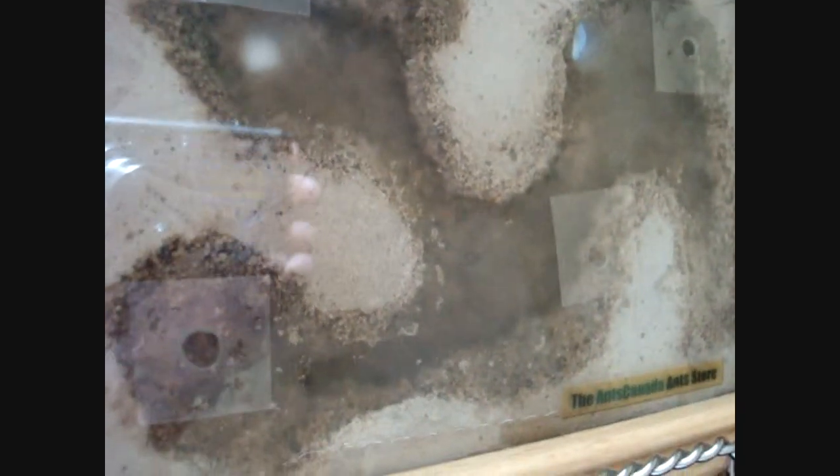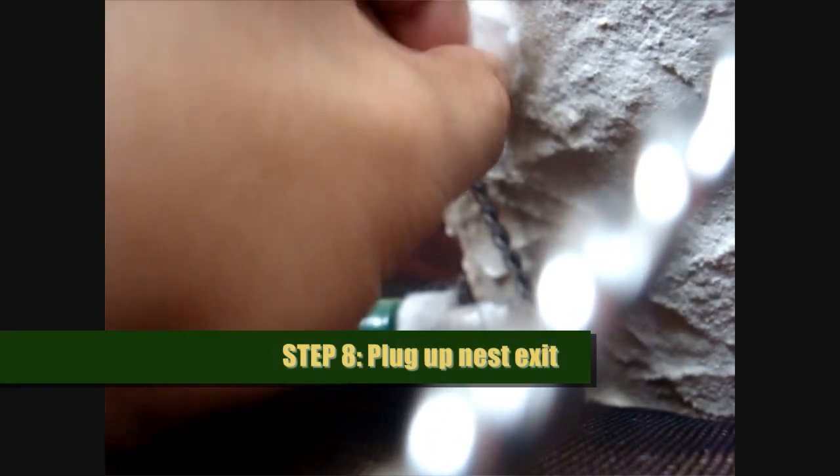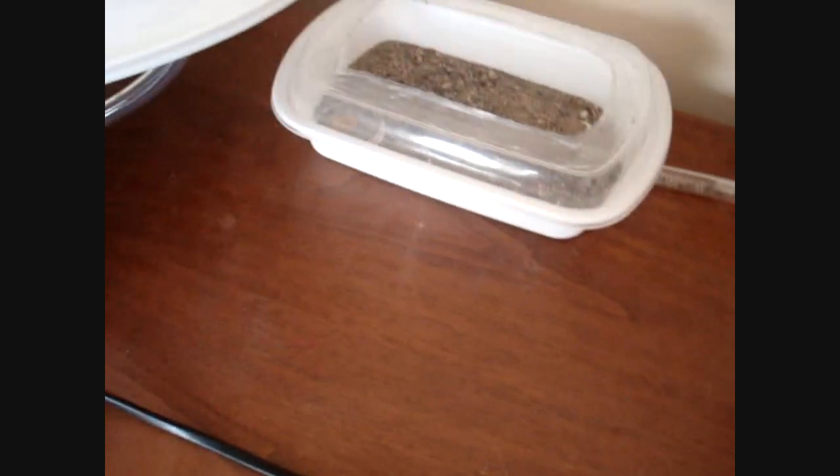The workers have pretty much moved into the test tube now. Some are coming out to scout and check if they've left any eggs, larvae, or pupae behind. I detach the test tube from the formicarium, place a cotton swab into the entrance — wow, they've really piled in there — and now I'm placing this test tube in the coldest part of the fridge, in the freezer section, to speed up the process. They only need to be in here for three minutes.